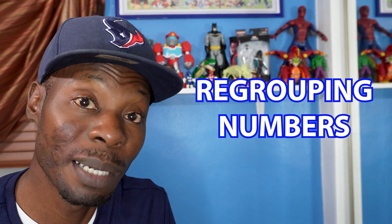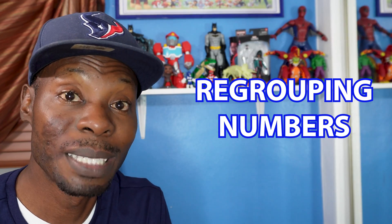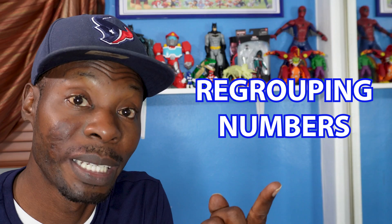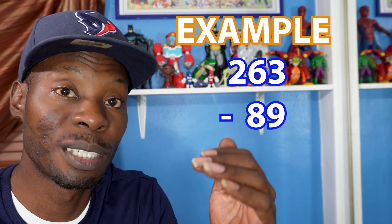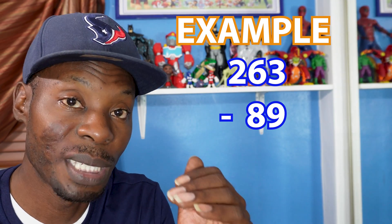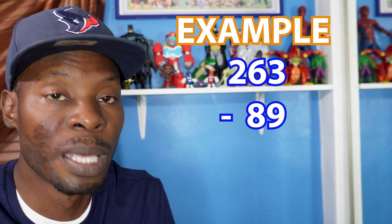Regrouping is making a smaller number the bigger number. The reason why you do that is because you can't subtract a smaller number that's on top from a bigger number that's on the bottom, so you have to make that smaller number a bigger number.